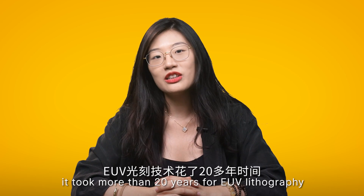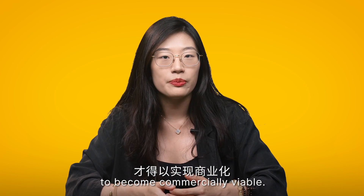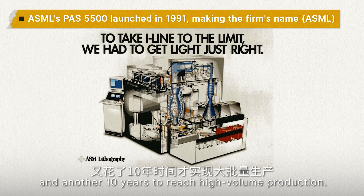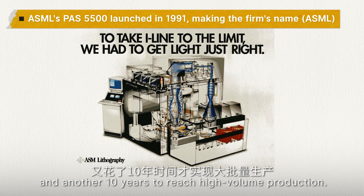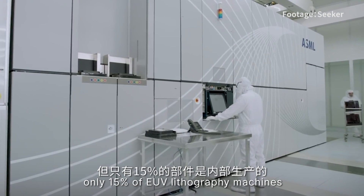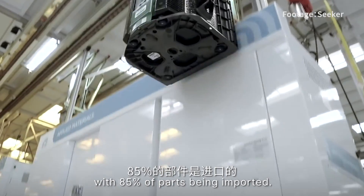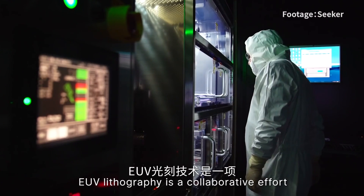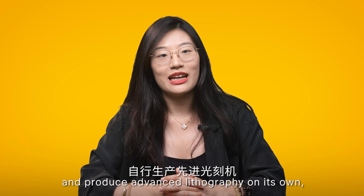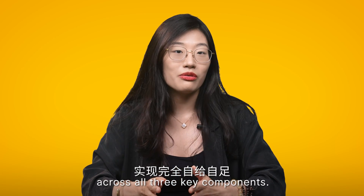From concept to realization, it took more than 20 years for EUV lithography to become commercially viable. It took ASML 13 years to develop the first EUV prototype and another 10 years to reach high-volume production. Although manufactured by ASML, only 15% of EUV lithography machines are produced in-house, with 85% of parts being imported. EUV lithography is a collaborative effort involving seven to eight countries. For China to break through the technical barriers and produce advanced lithography on its own, it would have to achieve complete self-sufficiency across all three components.